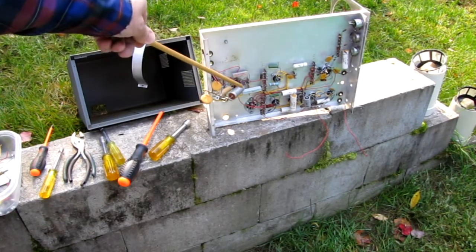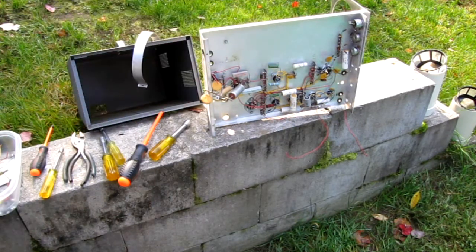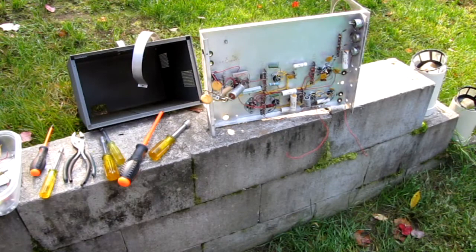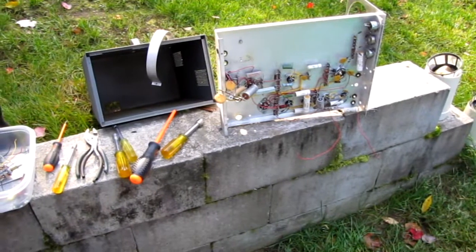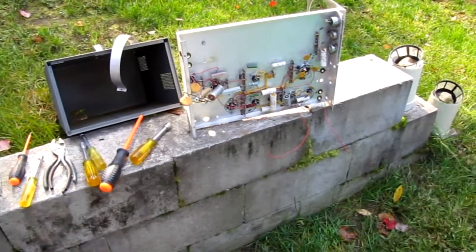I'm going to be pulling the electrolytics out of here and I'll be pulling these — what I believe are paper capacitors — out of here. We're going to test them. We have $10 test bench gear to test them. I would normally throw all of those away, however some of them may or may not be good. We're going to use some of the test equipment and find out what's good and what can be added to the stash.